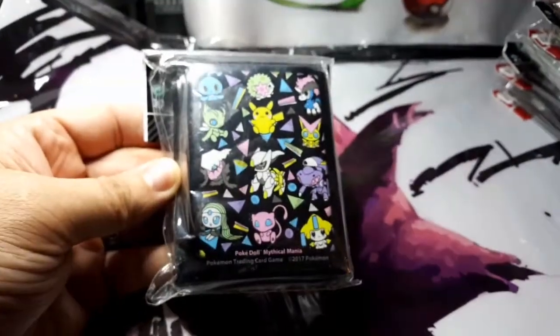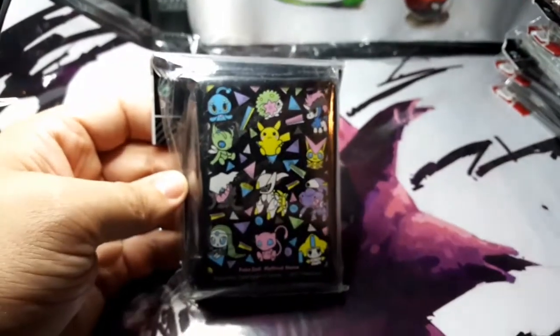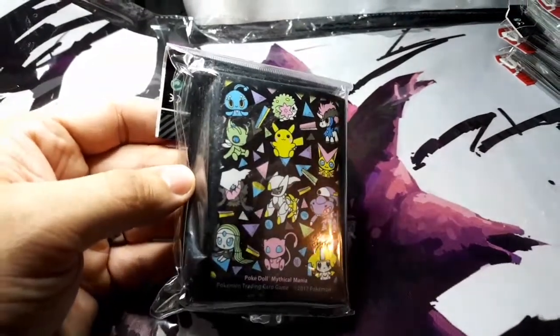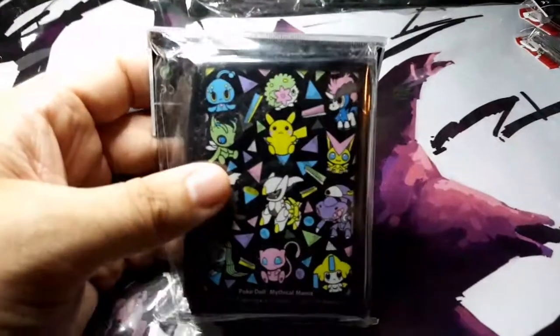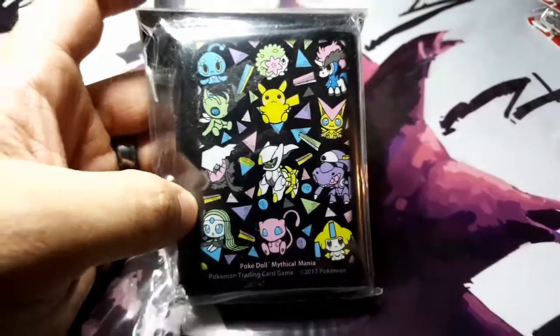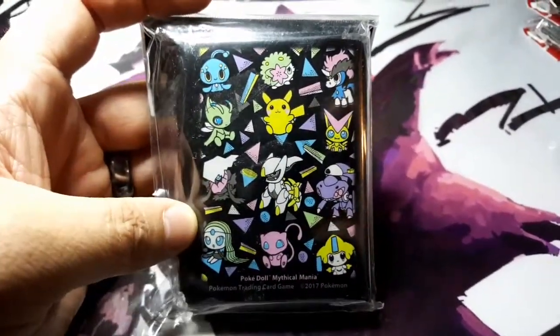And there is the Mythical Mania. When they came out with those mythical boxes, this is when this one came out, I believe. It's got all the mythical Pokemon in it — Darkrai, Mew, and others. Out of these 12, which one's your favorite? This is the last one I have to show you.